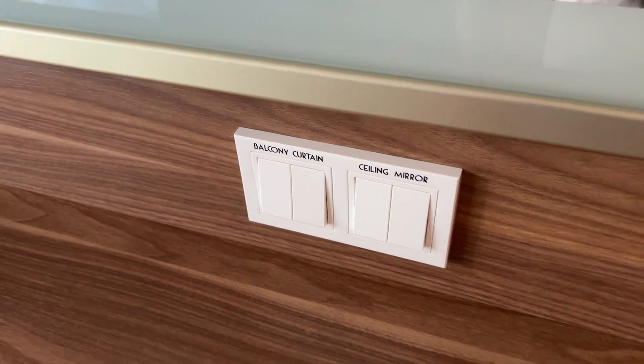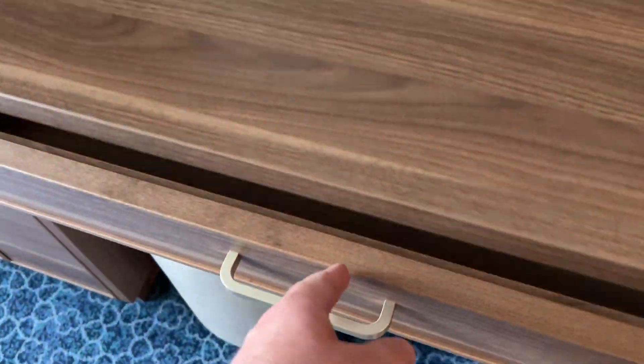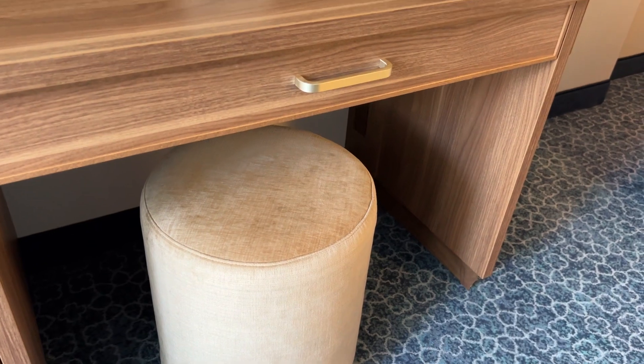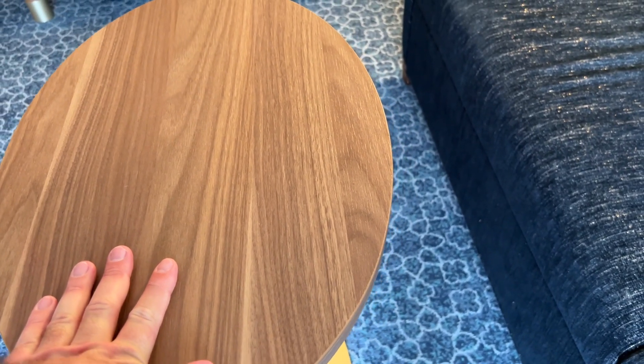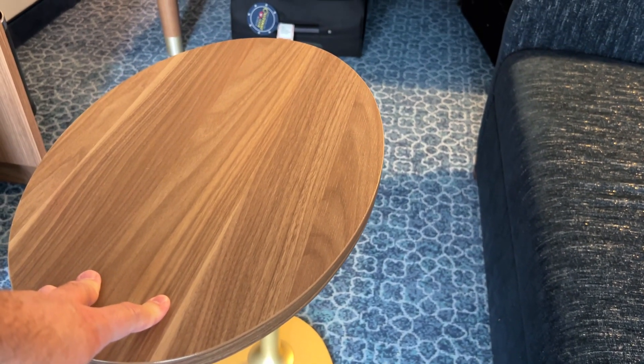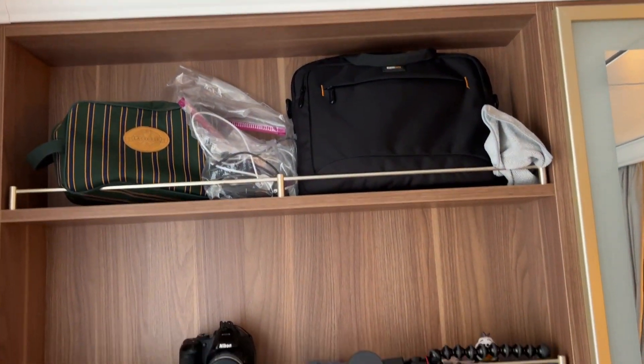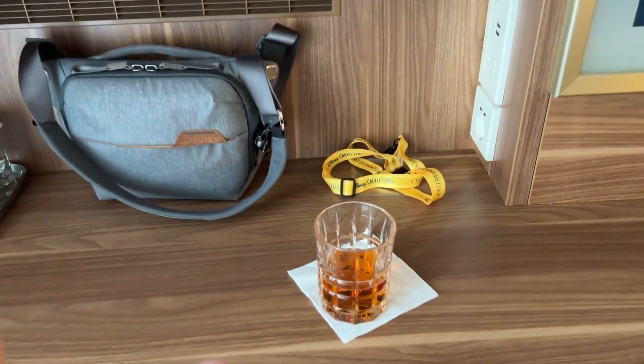We did get a veranda. Normal drawers like you've seen on every other ship, with the little freebies in there. If you want to sit and write, this little stool comes out — it has no back support, so that's not very cool, but at least it's there. The table — we like the tables better on the other ships, but this works. It is super heavy though; even one of the room service attendants commented on how heavy it was when I accidentally almost knocked it over in front of them. Storage here as well.